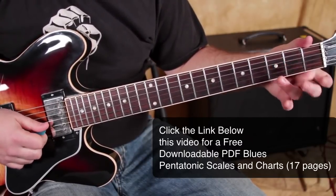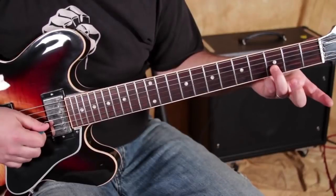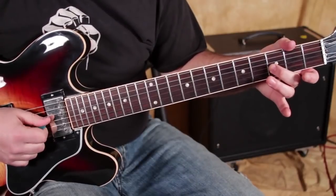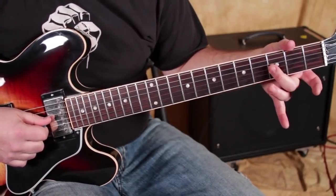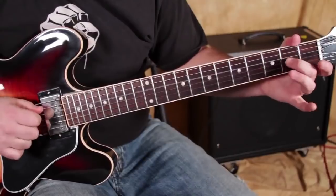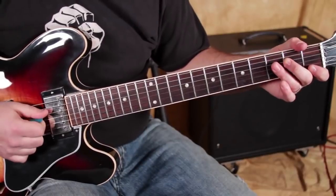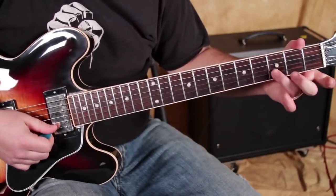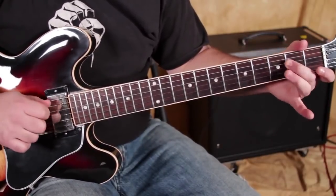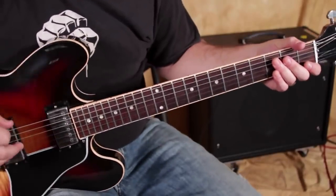Another good one: third fret on the B string, and then instead of sliding from the four, I'm sliding from this blues note — keyword of the lesson: blues note — third fret to second fret. You can even do that same thing but instead of the third fret on the B, it could be the open E. But now I'm starting to teach you every lick I've got — I need a few for myself!